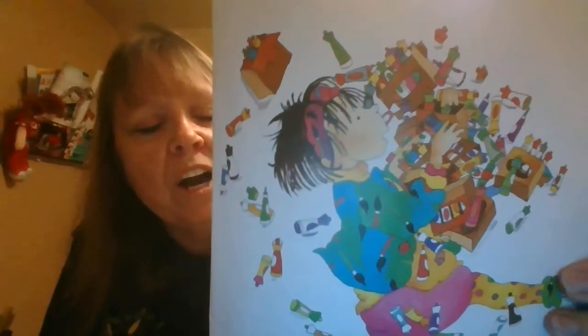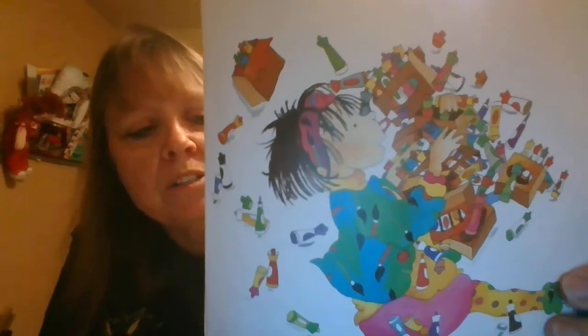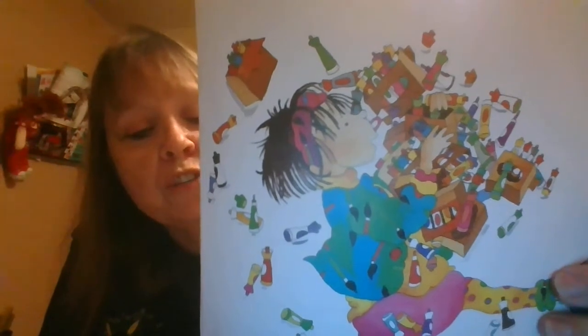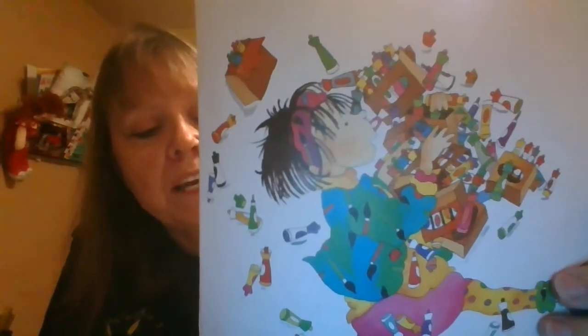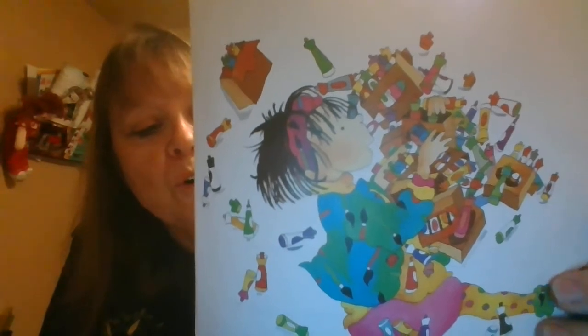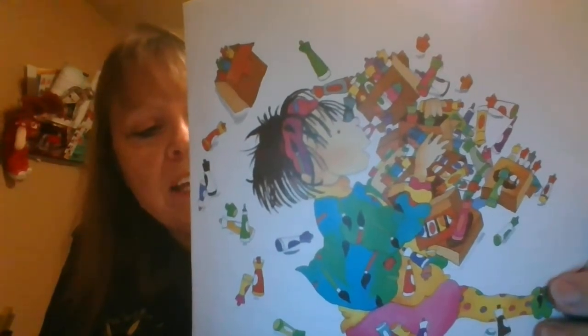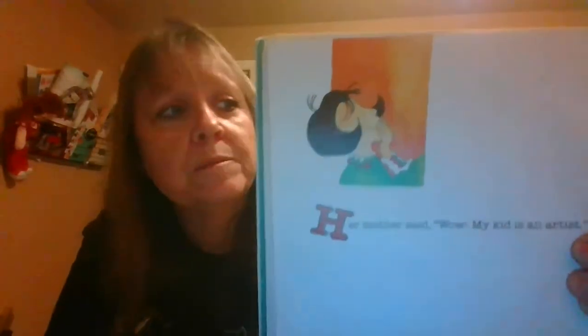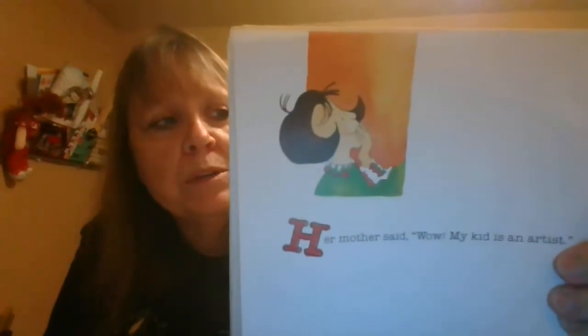Her mother went out and got 500 coloring markers that smell. Then Bridget went upstairs and drew pictures. She drew lemons that smelled like lemons and roses that smelled like roses and oranges that smelled like oranges and cow plops that smelled like cow plops. Ew! Her mother said, 'Wow, my kid is an artist!' But after a week, Bridget got bored.